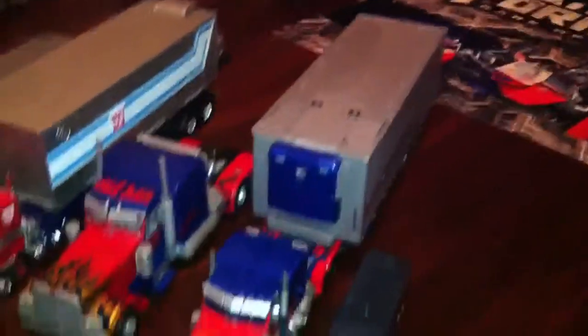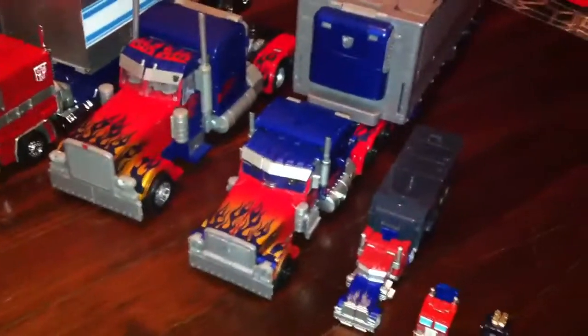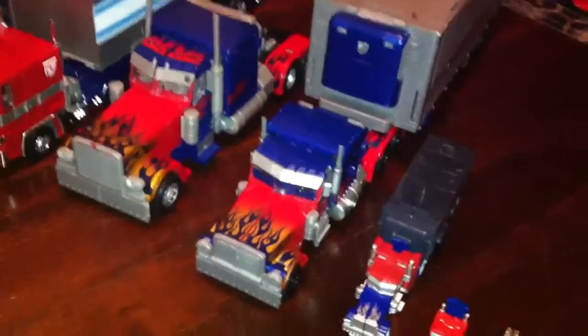Optimus Prime with trailers. Optimus Prime is the worst Prime figure to me. It's a waste of money. Don't even buy it.